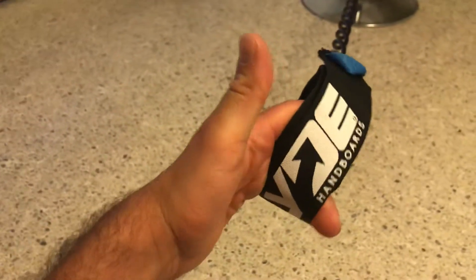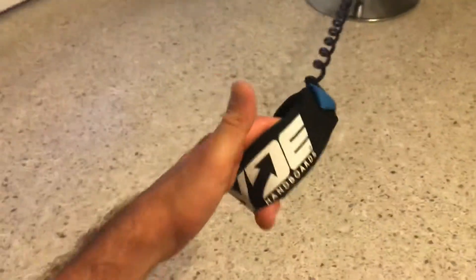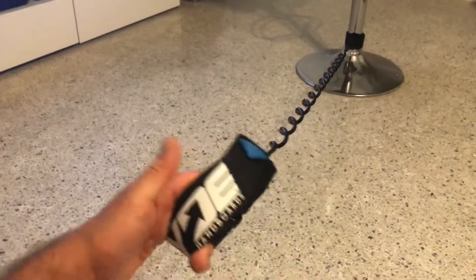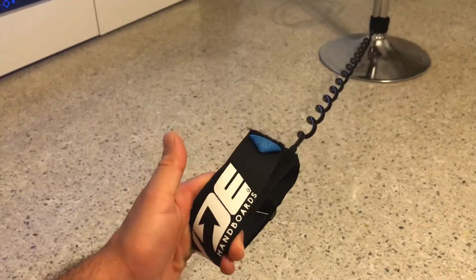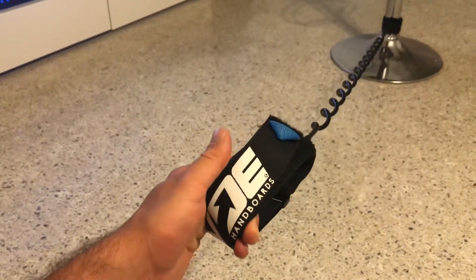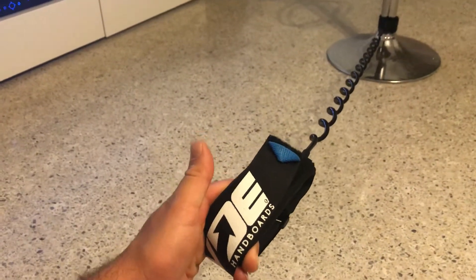Hey guys, I got the bicep coil leash from Slide. I just wanted to demonstrate a quick recoil test by stretching the leash all the way out — in case this happens to you in the water, like if the wave takes your board pretty far away from you. You got to be mindful of the recoil effect when you come back up from underneath the water.